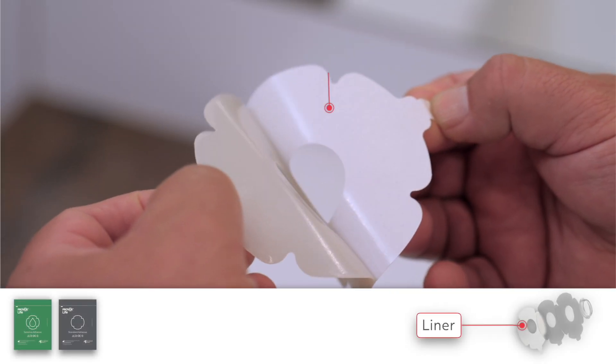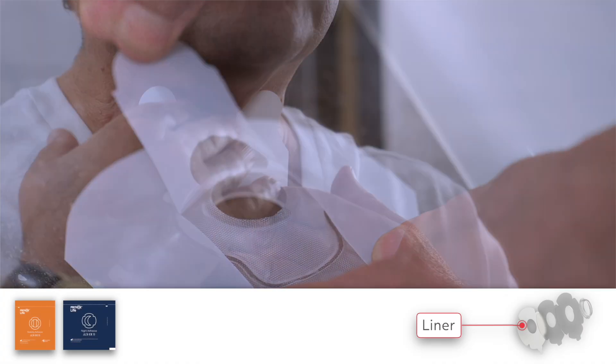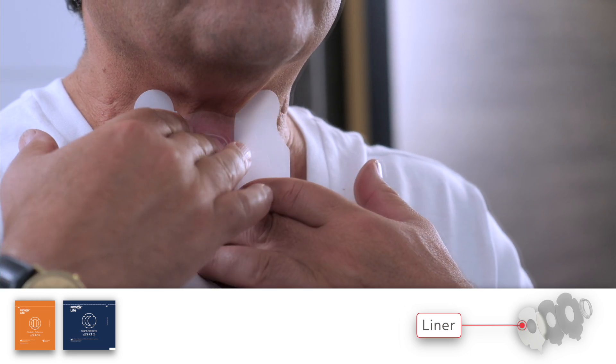The liner, also called the backing, is a paper or plastic layer that is removed before applying the adhesive base plate. Provox Life sensitive and standard adhesives include a one-peel liner for simple application. Provox Life stability adhesive and Provox Life night adhesive have a three-peel liner for stepwise application.